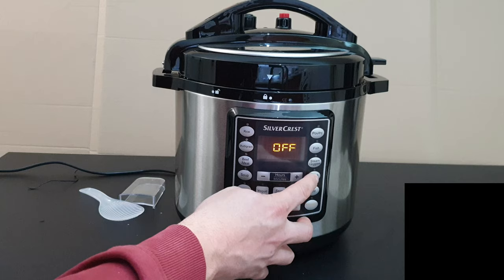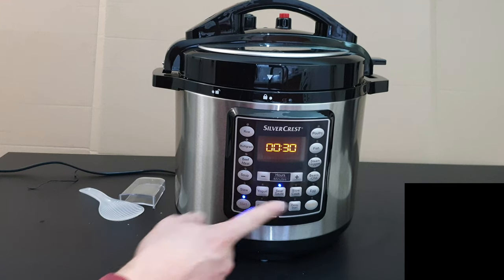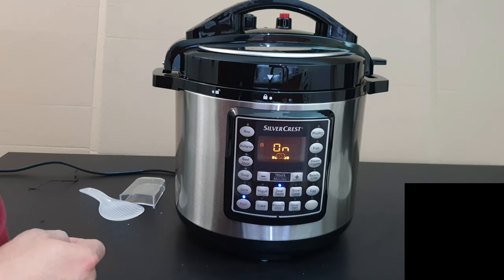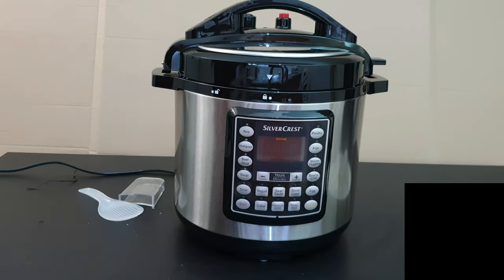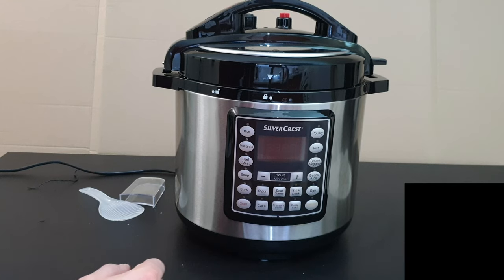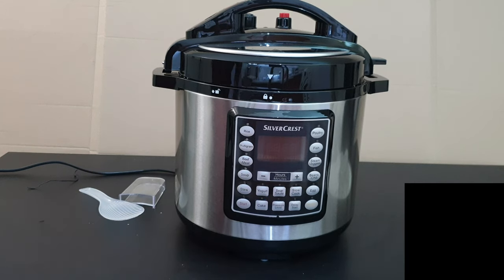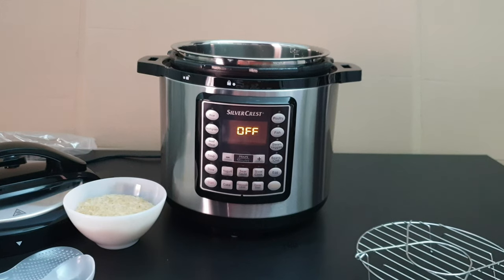If we're on Beans/Chili and want to use Sear, just push that and then Start — it has no pressure and runs for 30 minutes; you can't change the time. For yogurt you need about 8 hours, normal, no pressure. For cake you can adjust the time depending on the recipe. The box includes recipes to guide you through everything.